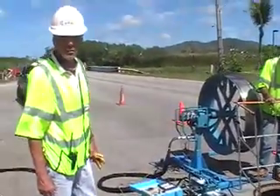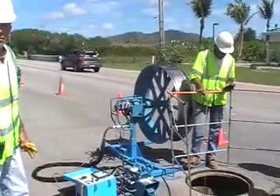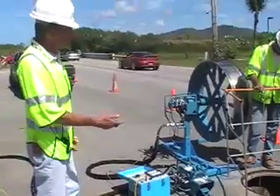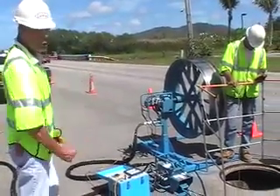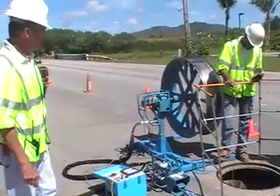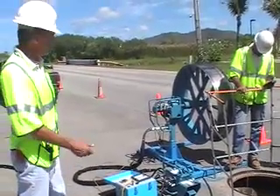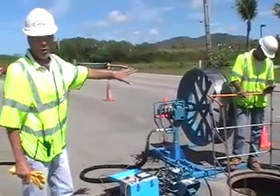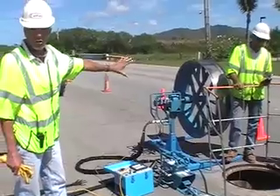Then the cable is run from the manhole out into this reel, and this reel — this is what's actually pulling the cable through. It's called a capstan. We have different sized reels. We found with the MV90 power cable, the smaller reel is the better choice.